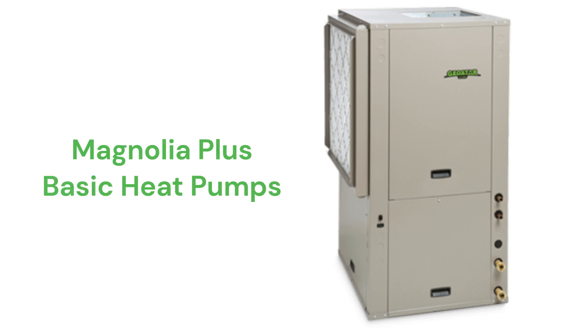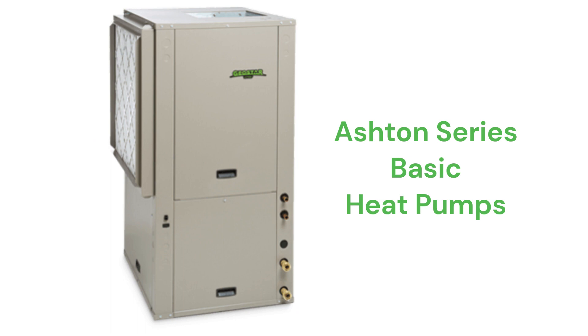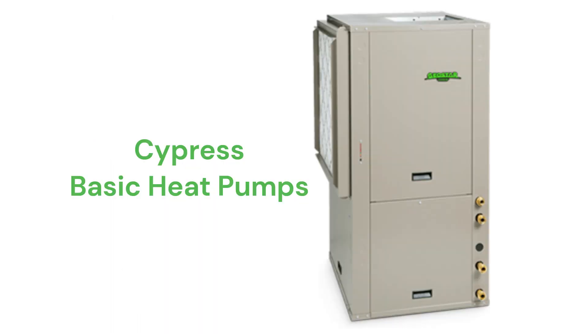The Magnolia Plus heat pumps have a 15.6 EER efficiency, while the Aston and Aston Advanced Series units have a 19.6 EER. The Cypress models provide hot water for radiant floor heating as well as normal heating and cooling with an 18.7 EER efficiency.